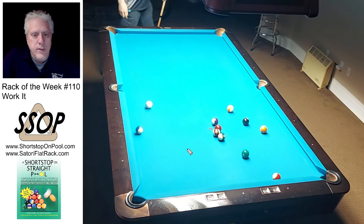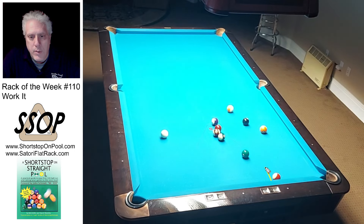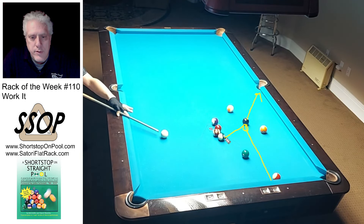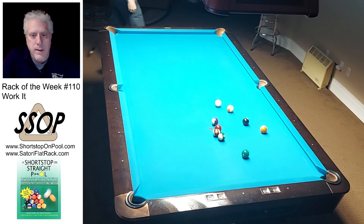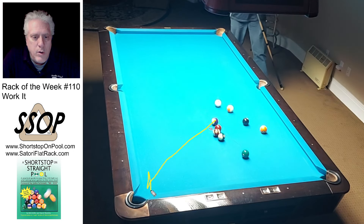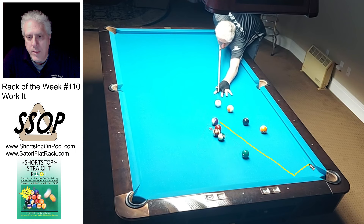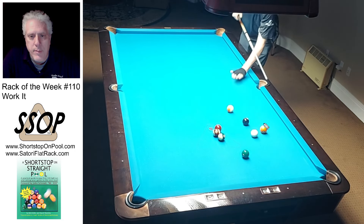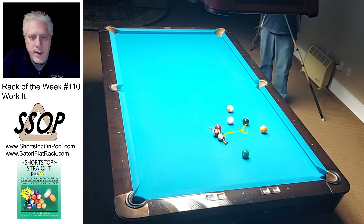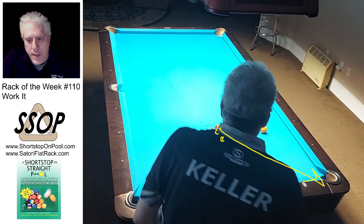Now I can just ease the 10-ball in and play the 6 or the 11 next — I end up playing the 11, and this is the key to this rack. What I'd love to do is come up here and gently touch the 8, because I can play the 8 in the side later, and that gives me position on a stripe to open these balls up. That was my plan — but I missed the 8 and the other ball completely. Luckily the 12 does go, and I put some spin on the ball to come out of the corner back up here and get back into the circle of balls.